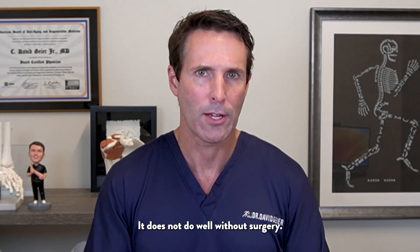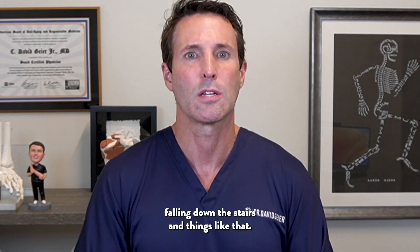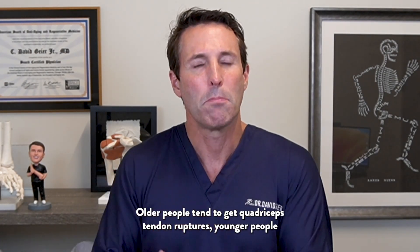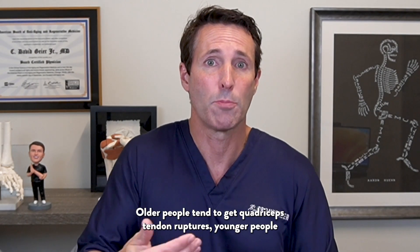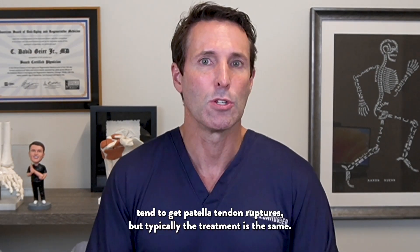It does not do well without surgery. You can occasionally see it in everyday people too — falling down the stairs and things like that. Older people tend to get quadriceps tendon ruptures; younger people tend to get patellar tendon ruptures. But typically the treatment is the same.